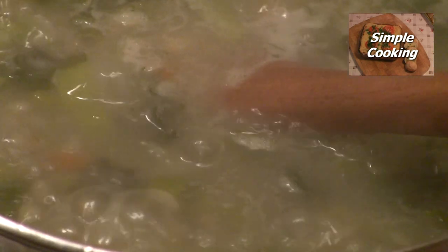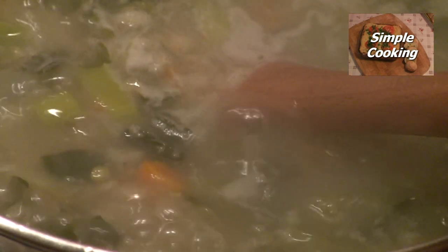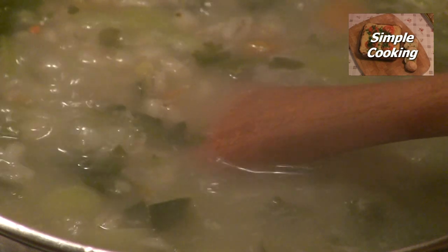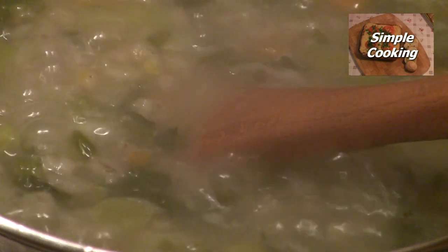And that is our vegetable soup ready. Make sure you don't over-salt it — just nicely seasoned — and that's ready to serve. It can be served with a nice fresh bread roll, a bit of wheaten bread, or a little bit of bread, whatever way you want to have it, or you can just eat it as it is. To keep you nice and warm during the winter — delicious vegetable soup.